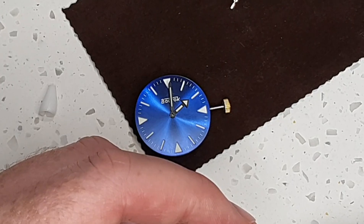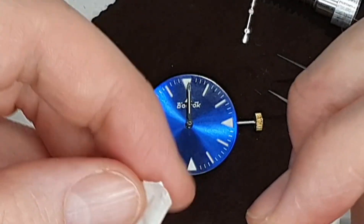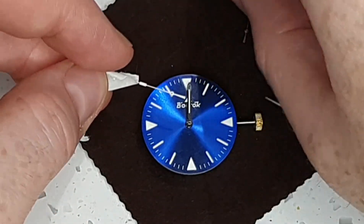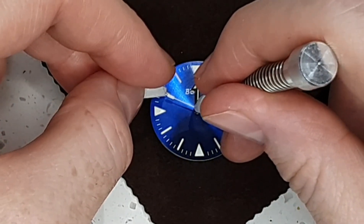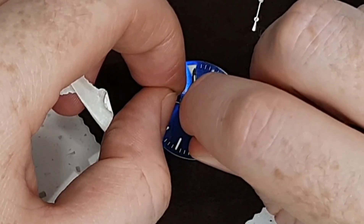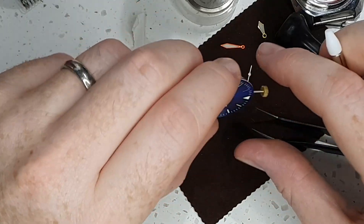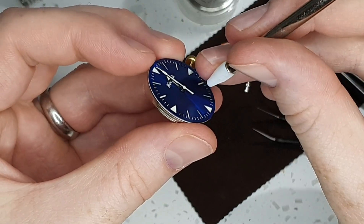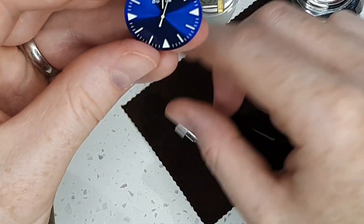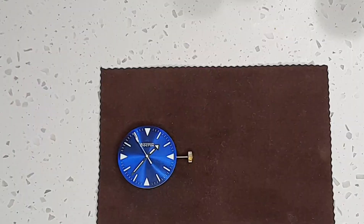Next up we have the second hand. I'm still going to go for this white second hand just to pick up the white in the dial. I'll just move the hands around to see if they catch, and they appear to be all fine. The next step will be to fit it inside the case.